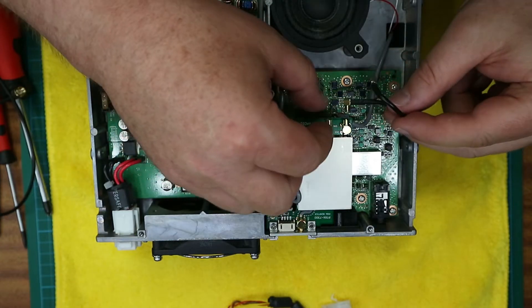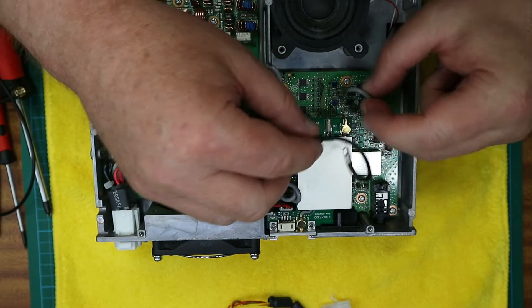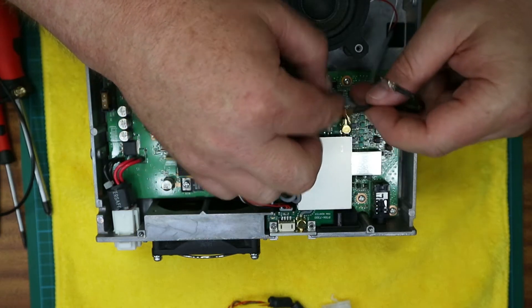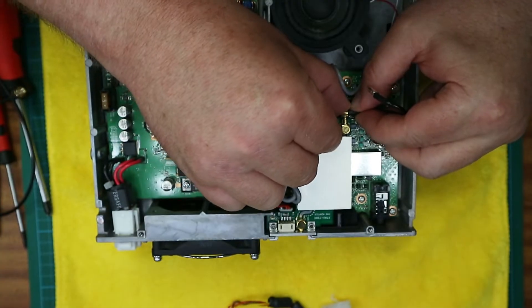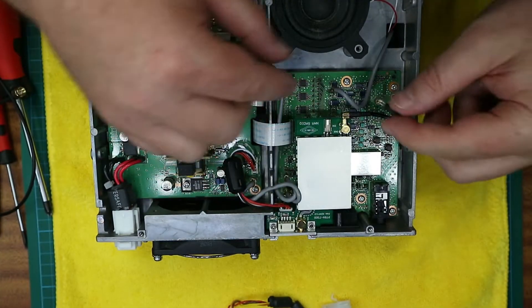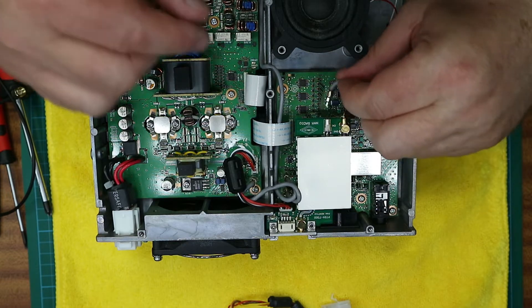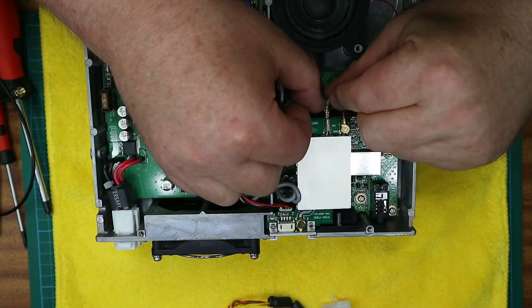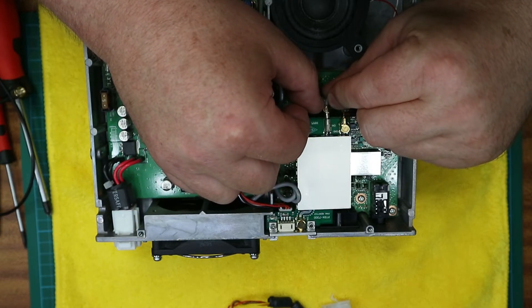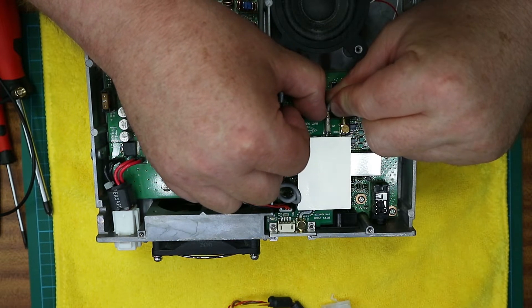Locate the little cable that came with the PTRX board and connect it to the radio itself. Then take the RF cable that you pulled out from the radio board and gently push it into the PTRX board.